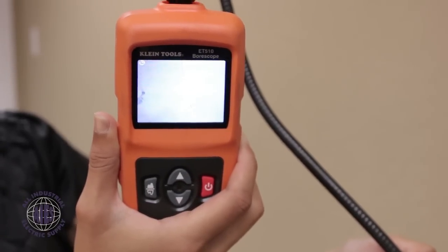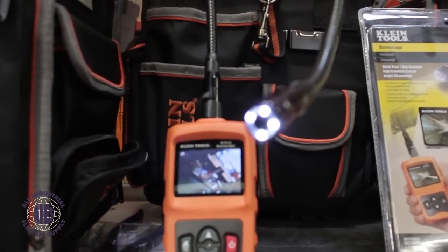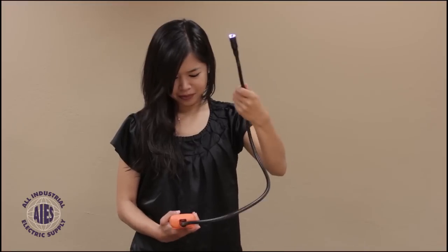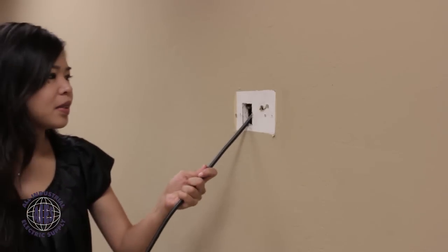Today I'm here to talk about the Klein Tools ET-510 Boroscope. Its camera is waterproof and dustproof, and the screen is high res. The LED light is adjustable, and you can add up to two more Boroscope extensions without losing the video's quality.